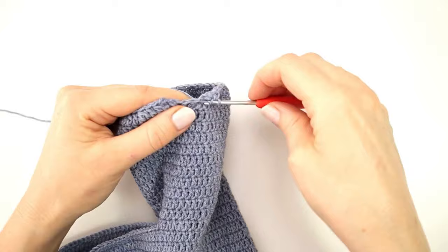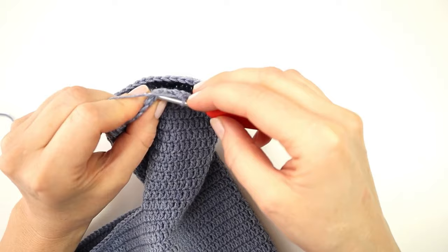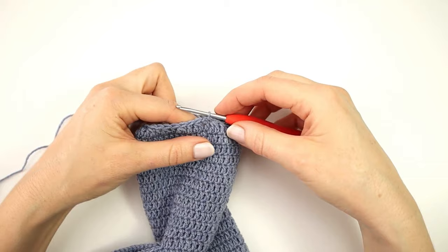At the end of the round I will make a double crochet decrease over the last two stitches, then end my round with a slip stitch into the first stitch, and fasten off my yarn.